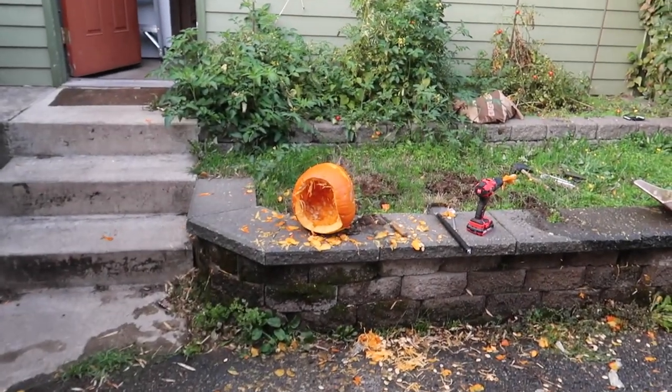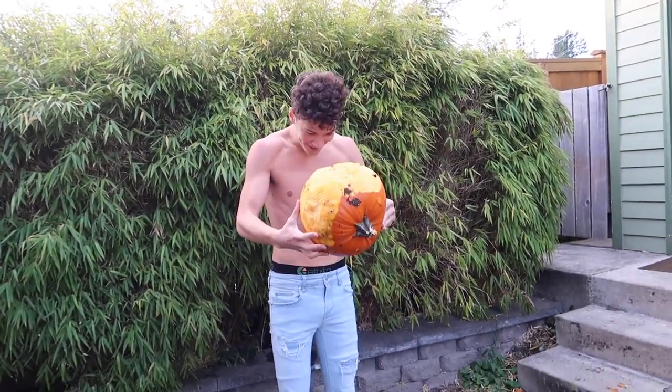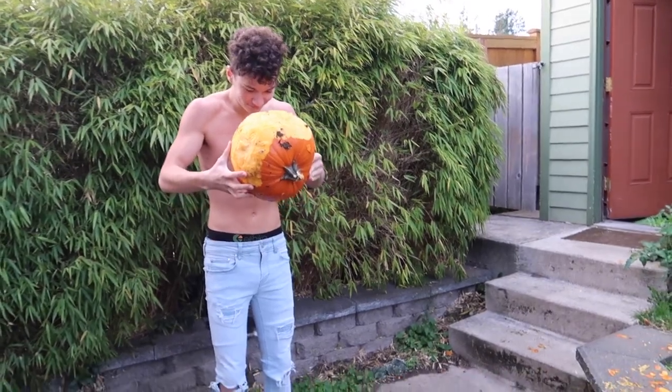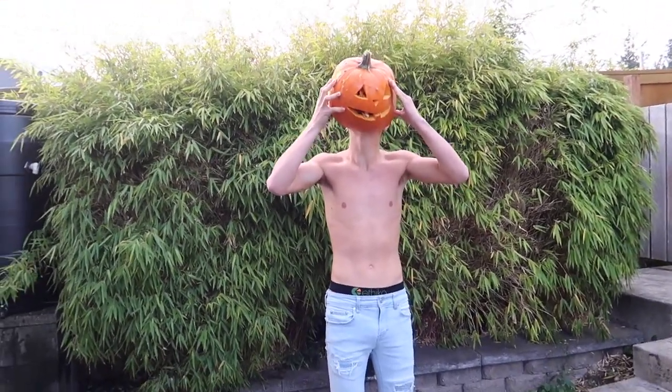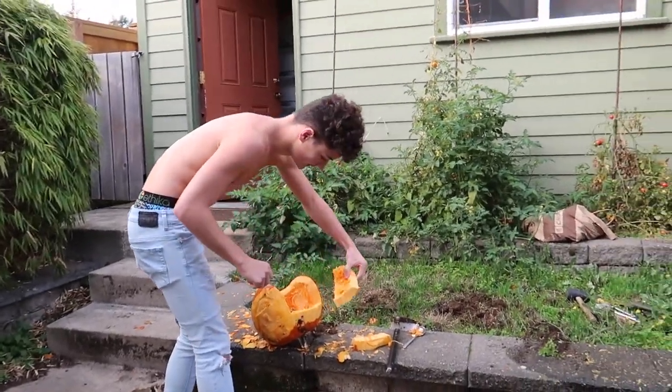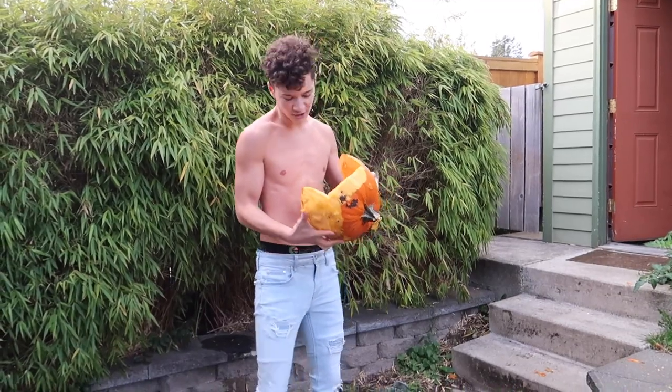All right, so right now we're getting ready for the profile pic. I got the pumpkin hollowed out — it looks like a frickin' pumpkin helmet, which is amazing. It doesn't fit! Yes it does! Just shove it up your neck! Shove it harder! It stings! There we go! It is a helmet pumpkin — pumpkin helmet — and I probably have shit on my face.